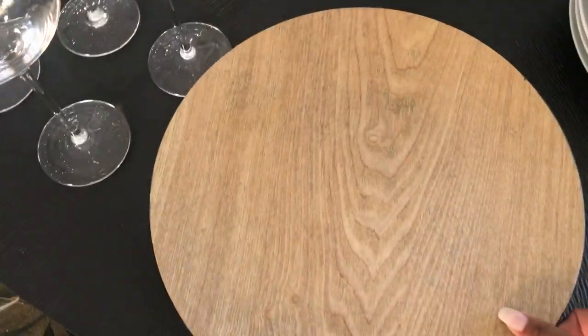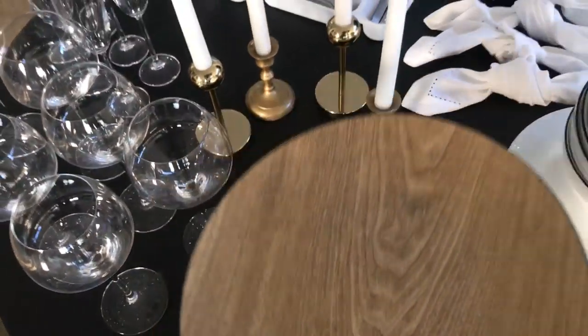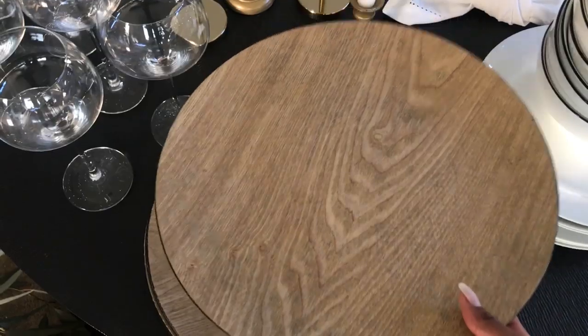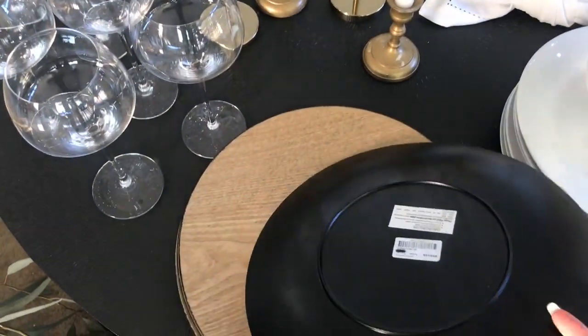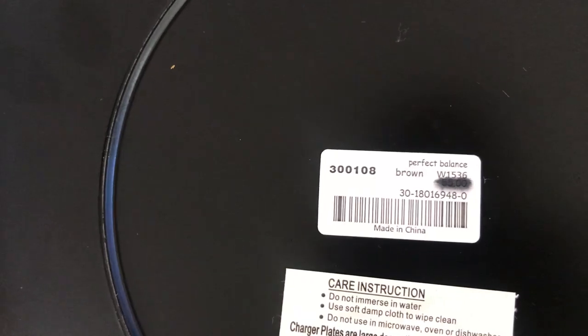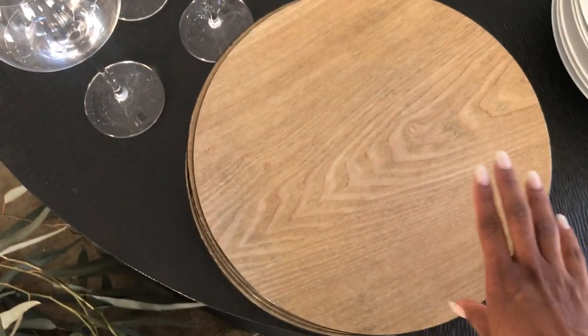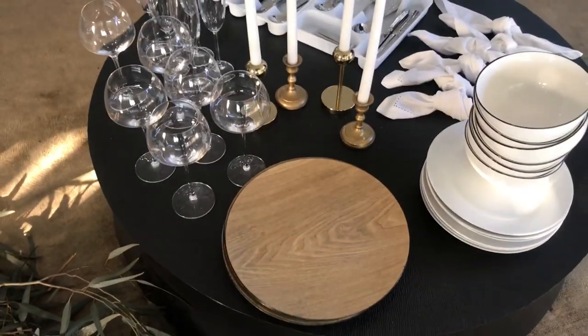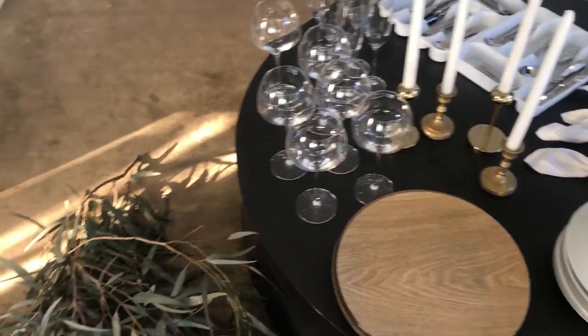Moving on to number six — these are charger plates. I can't tell you how many times I've seen people use these as plates at weddings trying to eat food off them. Guys, these are not for food. These under-plates are purely decorative and of course serve to protect your dining room table from the heat coming from the dinner plate. So these are just decorative. I got them from At Home — $55. I love them because they're natural and they bring a nice natural element to the table.